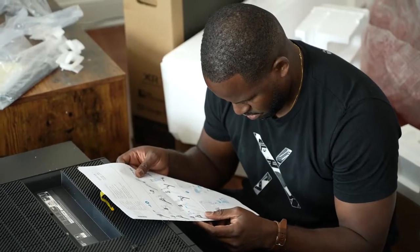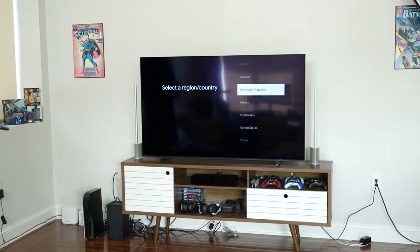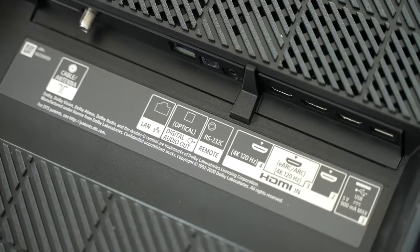The unboxing is pretty quick and a nice simple process. Starting with the design itself — it's an OLED TV, it is thin at its thinnest point, and it's something you have to behold. It's really nice to see, and of course you've got a plethora of ports on this TV.